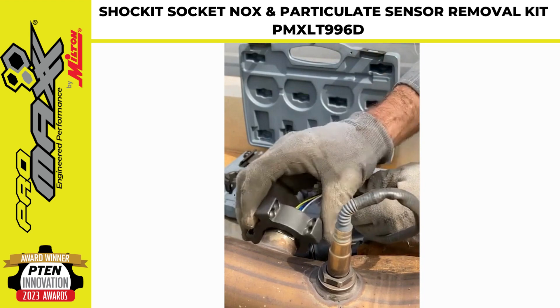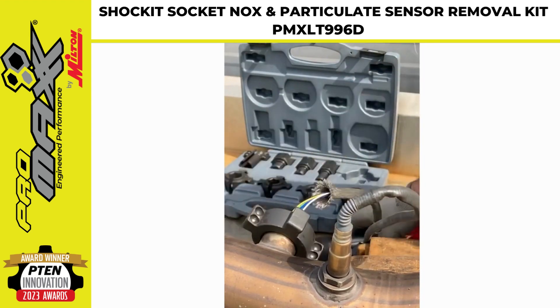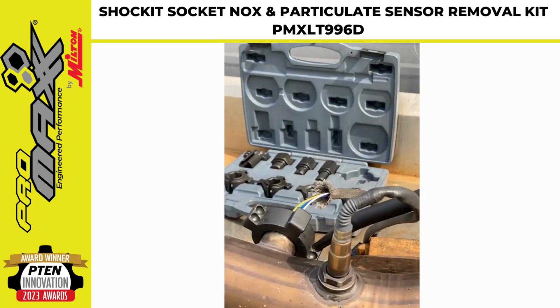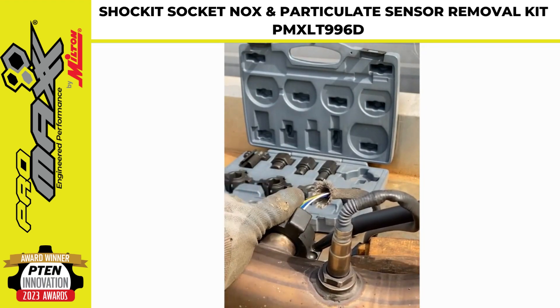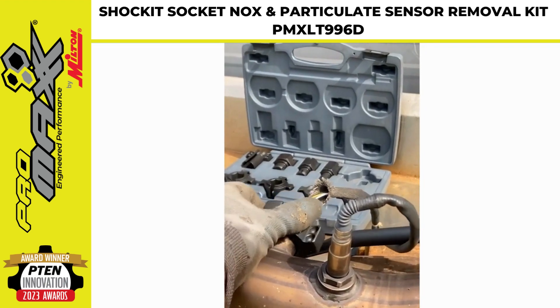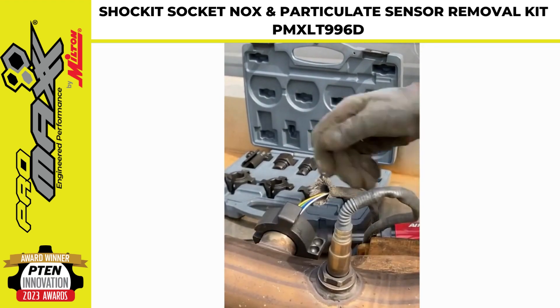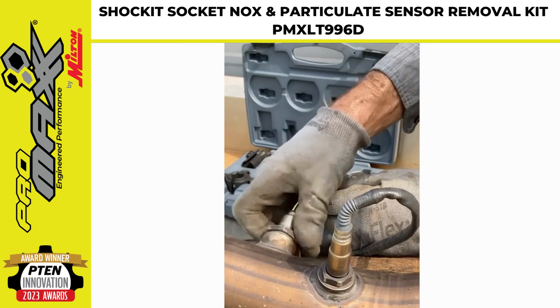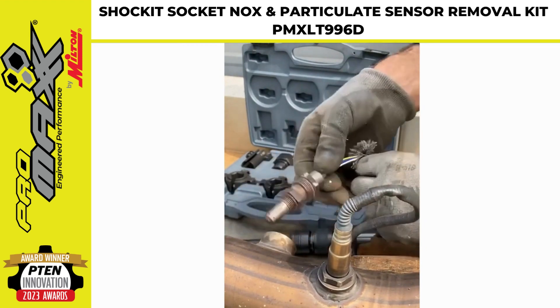Today's demo is with a Jeep Dodge EcoDiesel that is not very rusted or stuck, but this will show you how it works. This sensor is a very unusual one, held in by a lock nut.